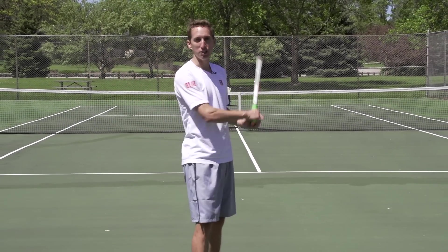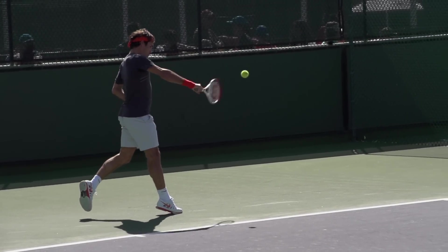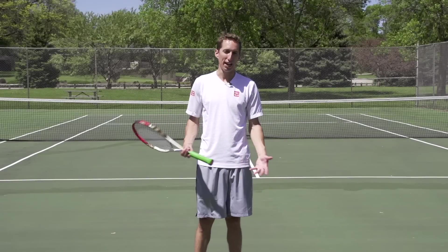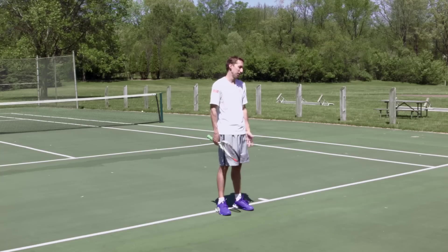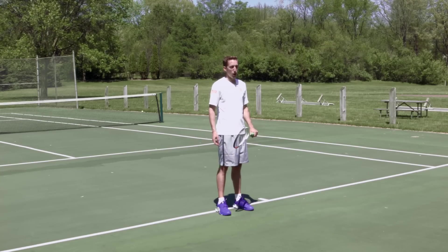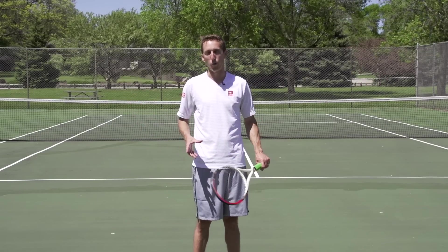One more one-handed backhand pro: the one-handed backhand, there's just something about it. It's a very classic, pretty shot. If you hit it well, there's just something about a really solid, clean one-handed backhand that's very satisfying. It's kind of a classic shot that's a lot of fun to hit when you're hitting it well. I would personally put that under the pro list for a one-handed backhand.